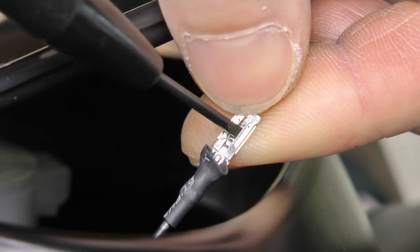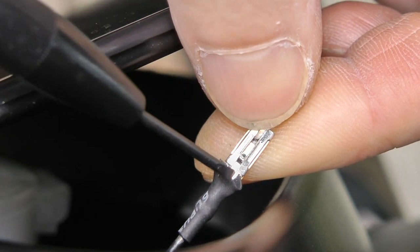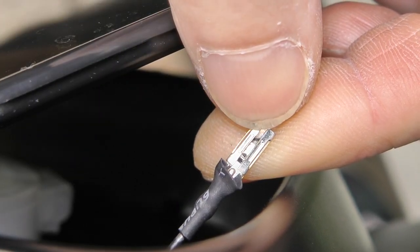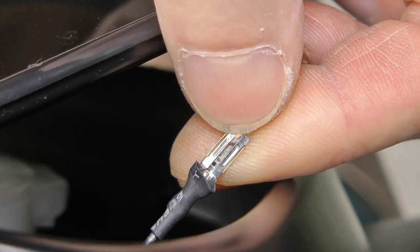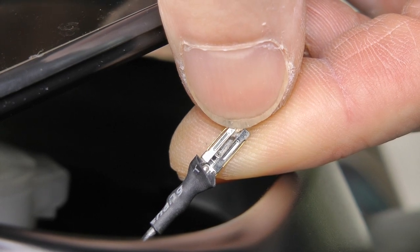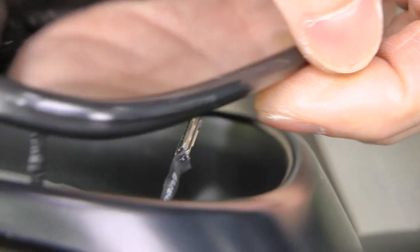You have to use a small screwdriver and open slightly both those lips. When you open it, the whole connector will pull out very easily. If you do not do that and try to pull it out without such preparation, you will probably break it. So we managed not to break it.